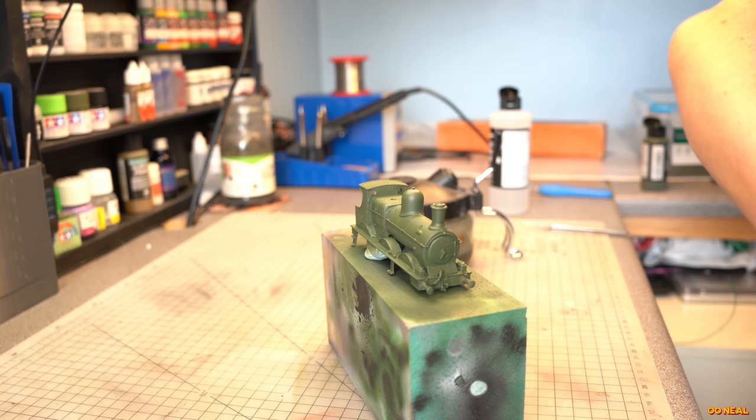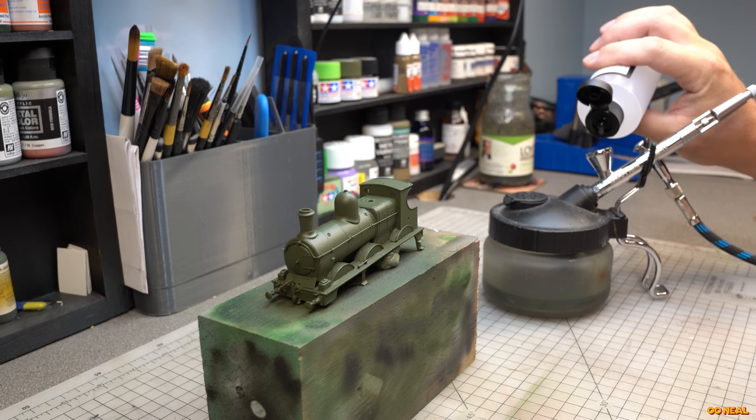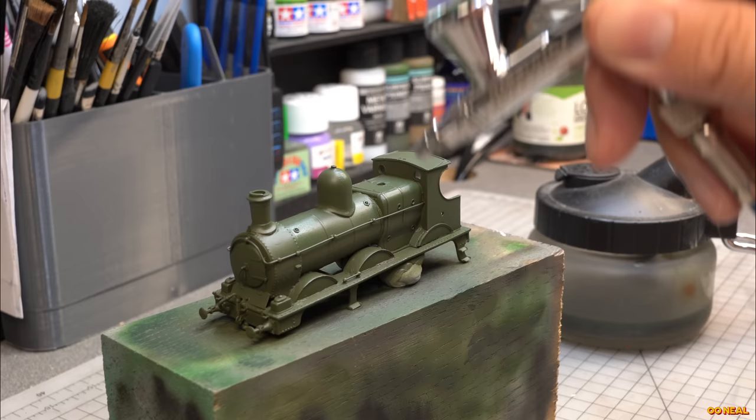I masked the wheels of the tender to keep them free from the green paint, because there's already bits of black on them, and then sprayed both the tender and the loco with Vallejo match post-1928 green. It's an acrylic paint and I gave it two coats, which was enough to get the coverage I was after.